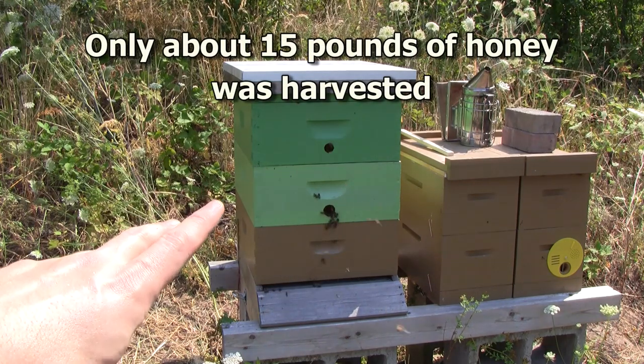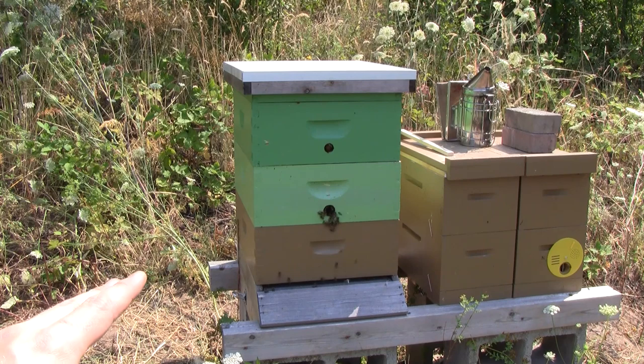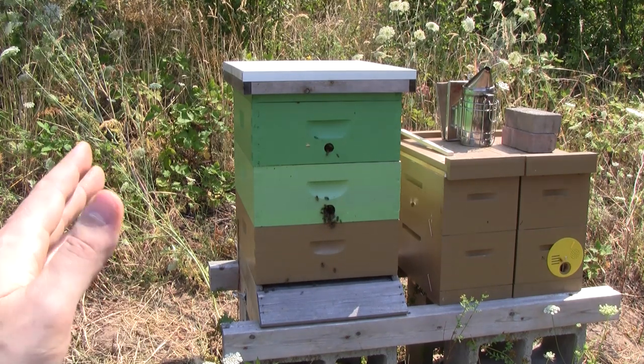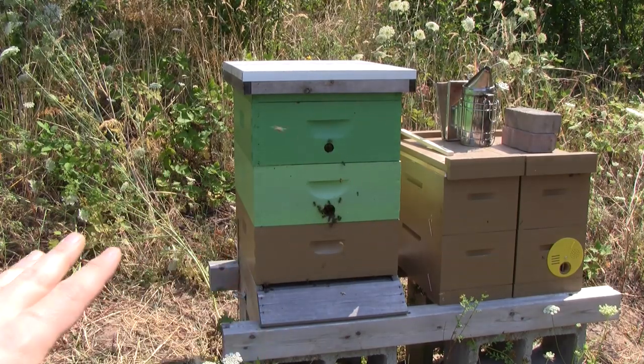We saw the queen. We saw a lot of brood. They're doing really well. Looks like they swarmed earlier, but they have recovered nicely and we probably have a nice new queen in there. They have plenty of honey. I think they're going to do just fine.